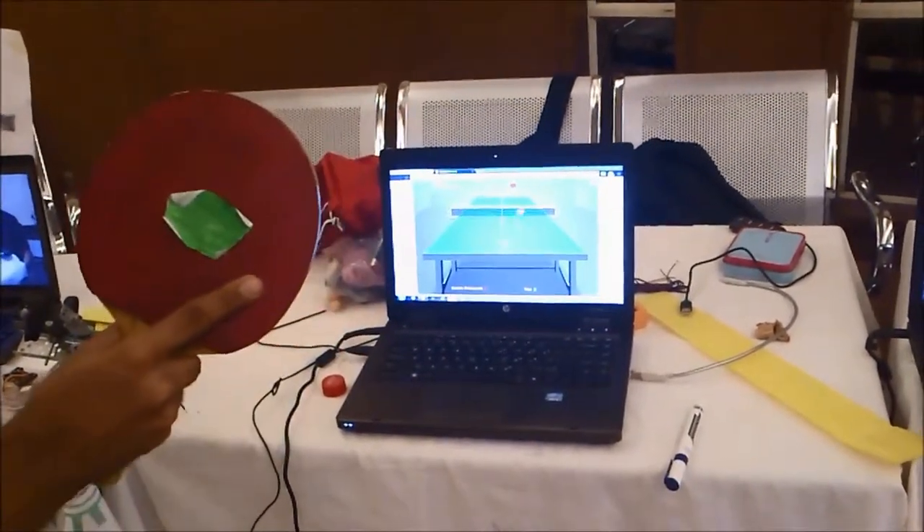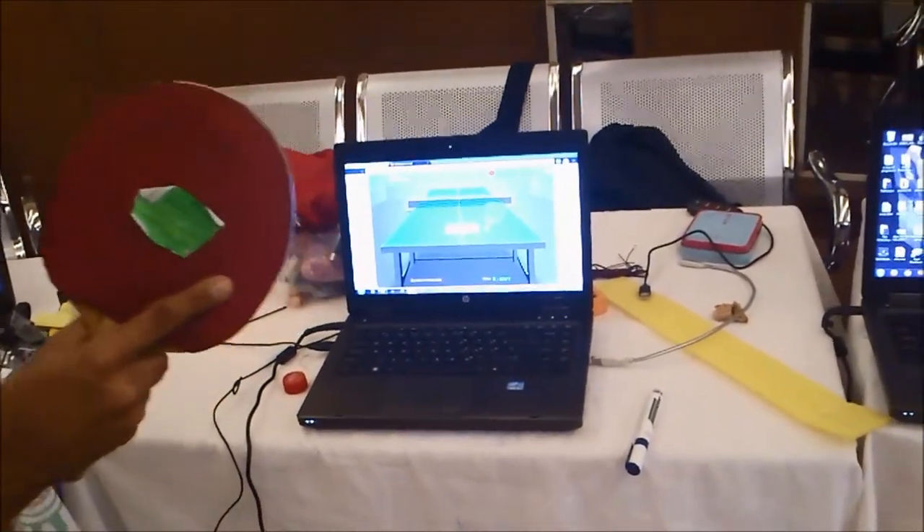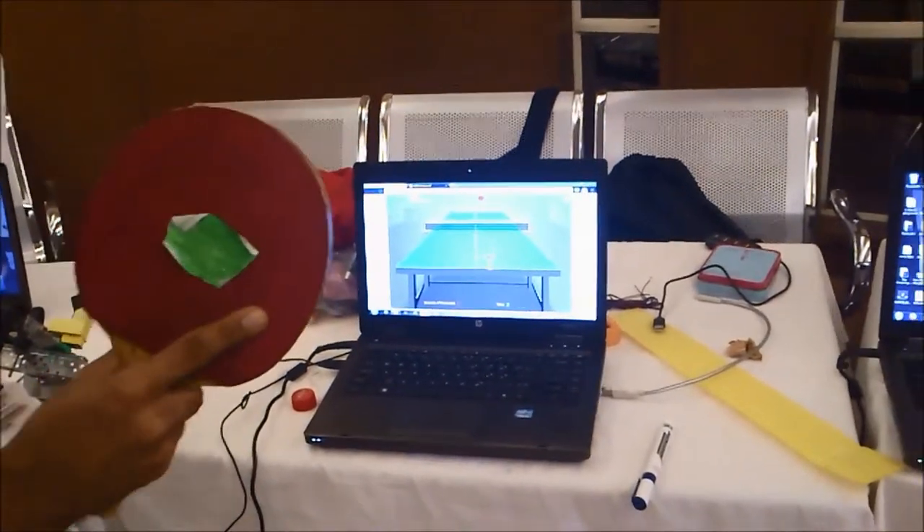The basic idea behind this project is to connect the virtual objects to the real world, to give us a more realistic feel.